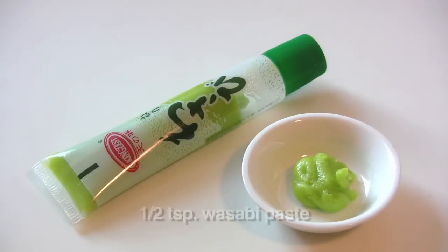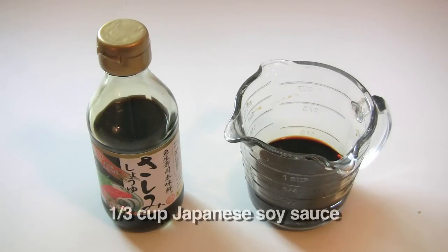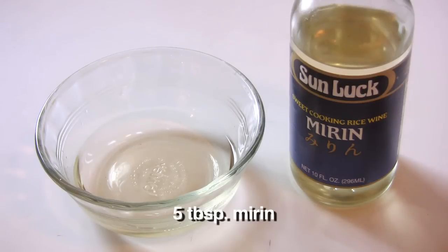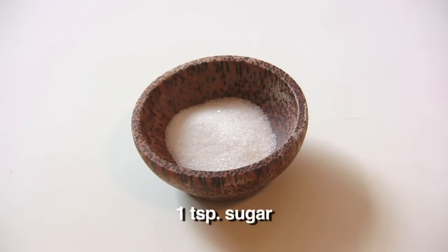To make this dish, you will need a half teaspoon of wasabi paste, a third of a cup of Japanese soy sauce, five tablespoons of mirin — which is a sweet Japanese cooking wine made of rice — and one teaspoon of sugar. These first four ingredients are going to make the dressing for the salad.